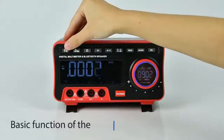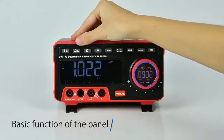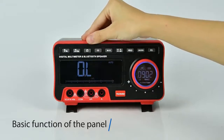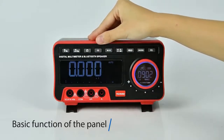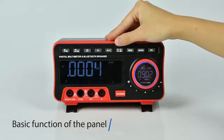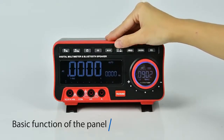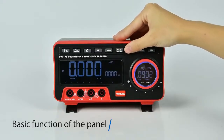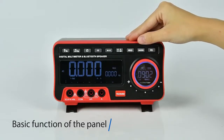The multimeter features DC voltage, AC voltage, frequency, resistance, capacitance, buzzer, diode, DC current, AC current, data hold, maximum/minimum, relative measurement, and a shift ring to switch sound — with an adjustable ring incorporating noise reduction.